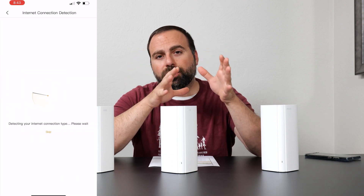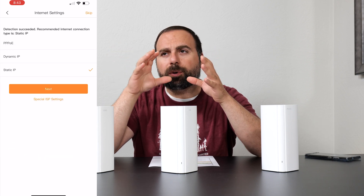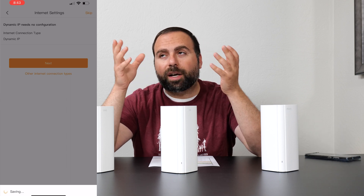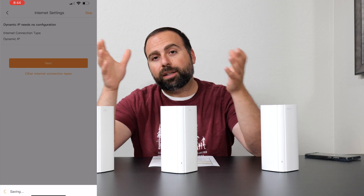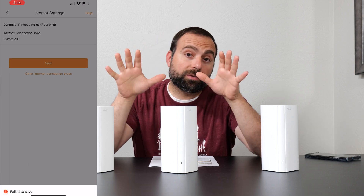There was only one issue, which was when I was initially setting it up — it had trouble detecting my internet. It was picking static internet when it needed to pick dynamic, where it automatically gets the IP address and all the other settings. I had to toggle that in the app several times, so it took about five minutes total. Then it finally detected my internet and after that it was good to go, with no issues whatsoever.